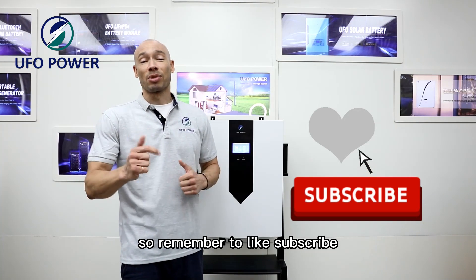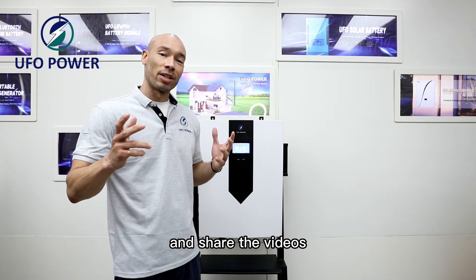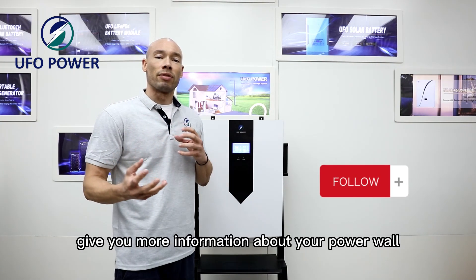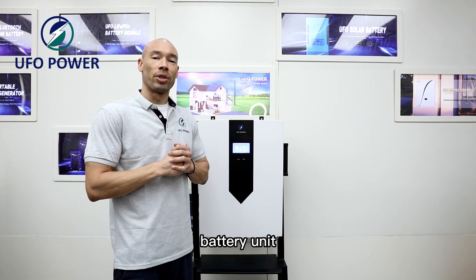Remember to like, subscribe, and share the videos, and follow us for further videos to give you more information about your Powerwall battery unit.